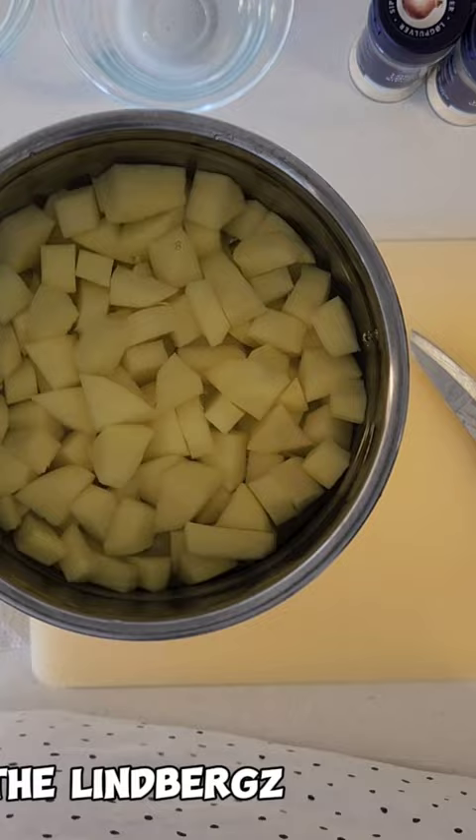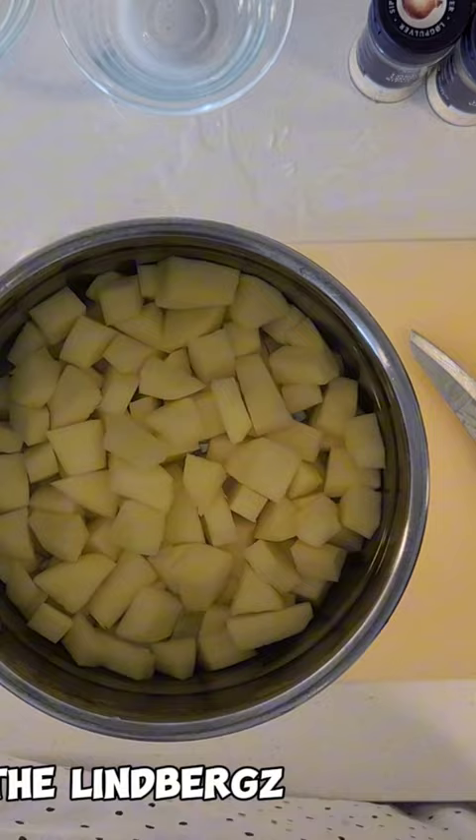I've rinsed it, and now I'm just going to put a little bit of salt in it and parboil it for no more than 10 minutes. I'm going to keep an eye on it. So that's my carrots — they're still okay, so I'm just going to wash them first and try to get them the same size.